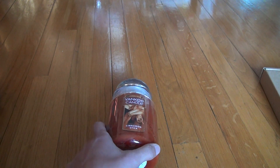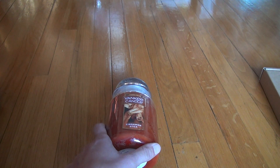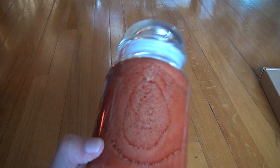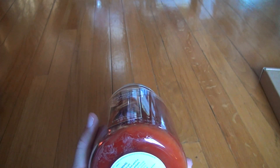Here we are for the next Yankee Candle, Cinnamon Stick, the regular one. Not the one I messed up, which was the sparkling cinnamon one when I dug my hand into it because it wasn't burning right. You're going to see this is more of a brown color. The Christmas one is all red and stuff. This is more of a brown, like, cinnamon stick color, so pretty cool.